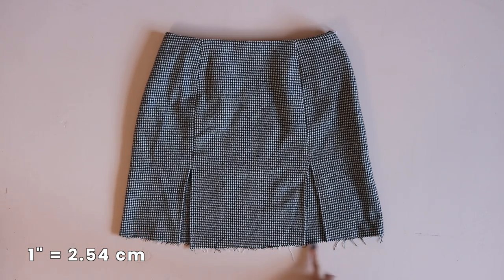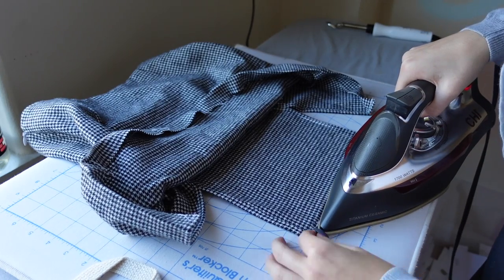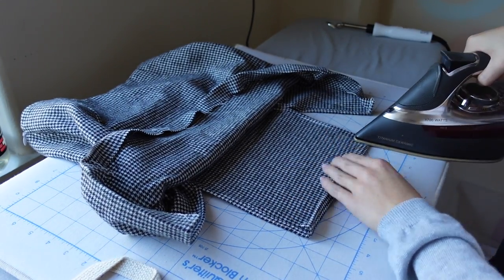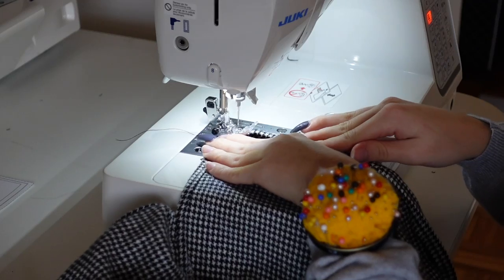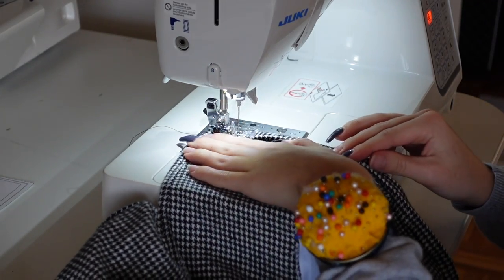The very last step is to hem the skirt. There is a one inch hem allowance — make sure you try the skirt on before hemming to see if you want to shorten it further. Take it to the iron and press up a half inch twice to use that full one inch hem allowance, then sew the hem. After that, you are done with your skirt!